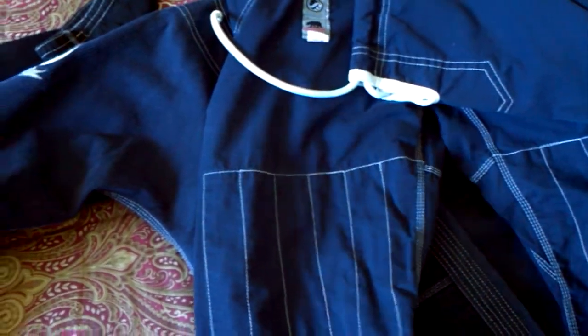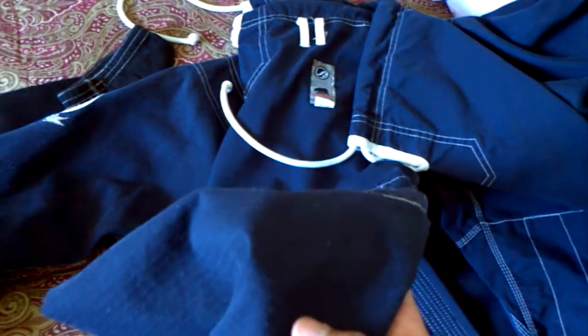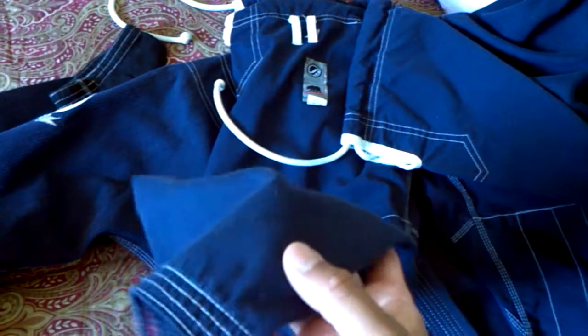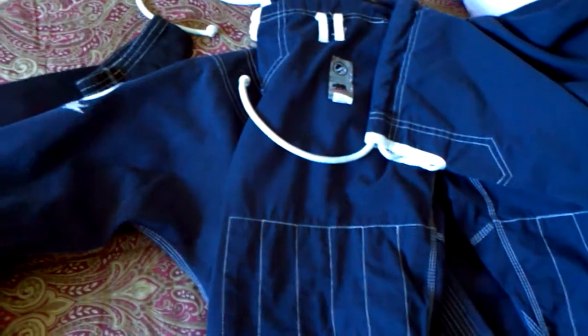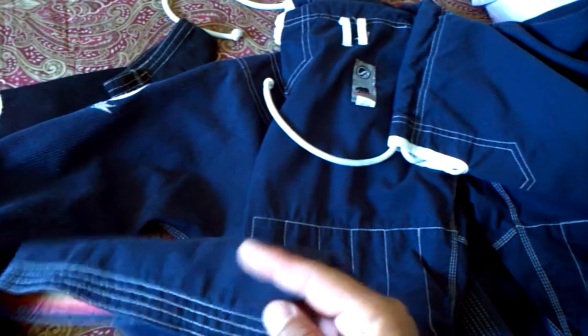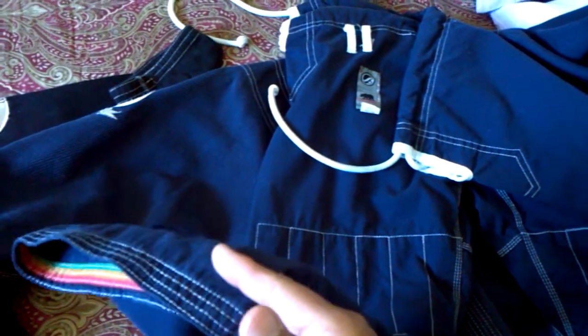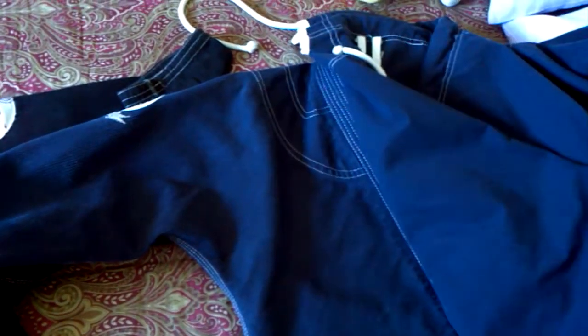If you're going to work out two or three times a day every single day and use the gi a lot, this type of material is probably not gonna last too long. But for me, it's pretty damn good. It's just a little long in the ends here — maybe I could hem it up right there. Even without being hemmed up, it's still really comfortable and fits well.